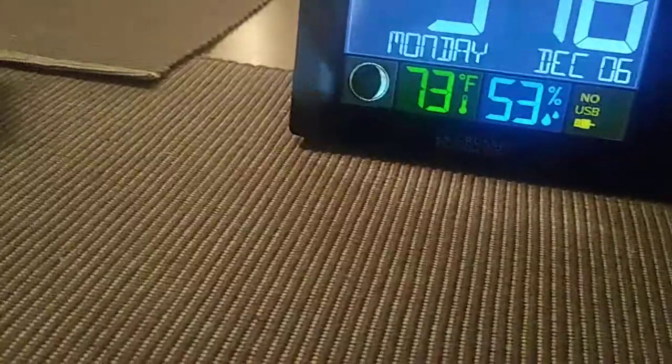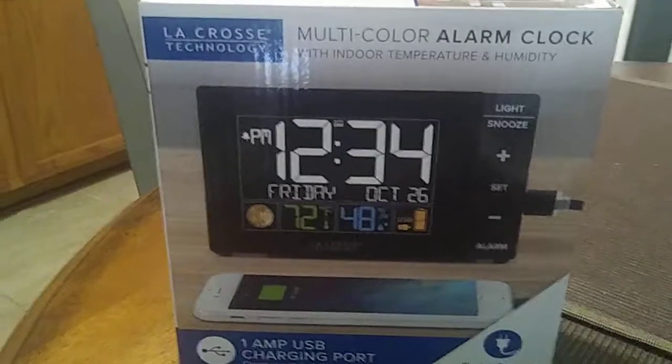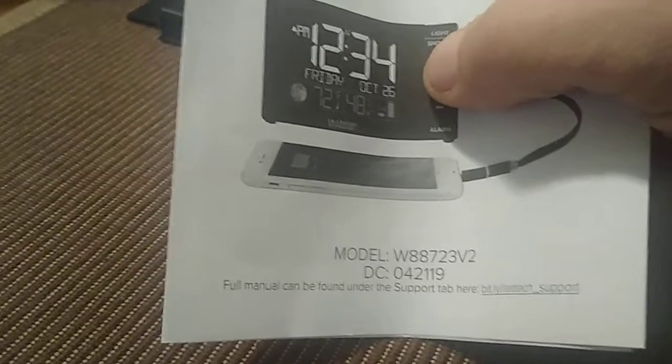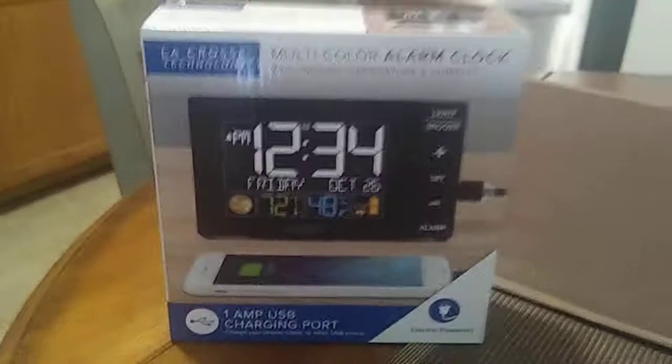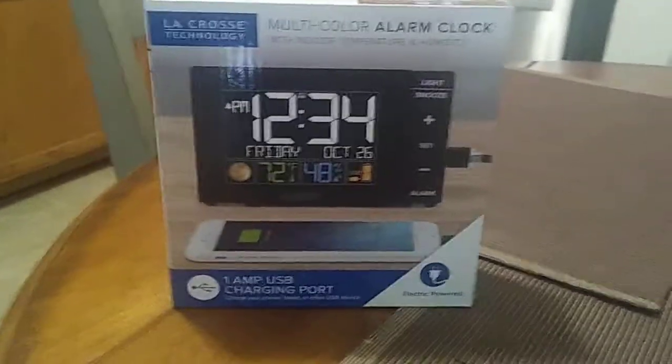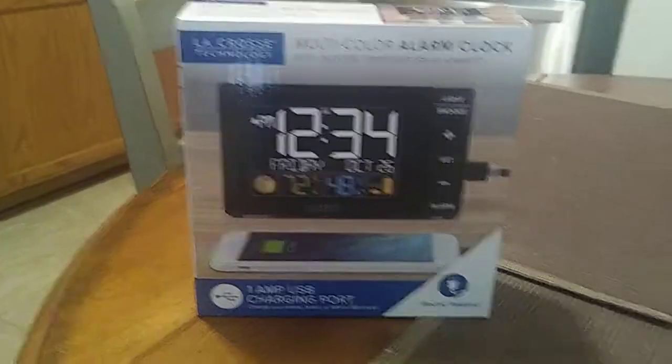That was pretty quick and easy for the battery and setup. Again, this is for the LaCrosse Technology multi-color alarm clock, model number W88723V2. Hey, thank you guys very much for watching. I hope you have a great day — check out my YouTube channel and playlist, and I'll see you next time.